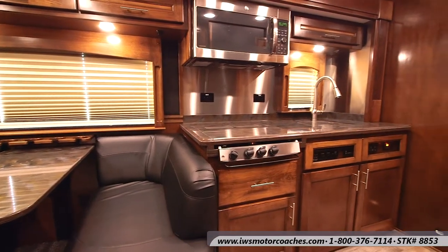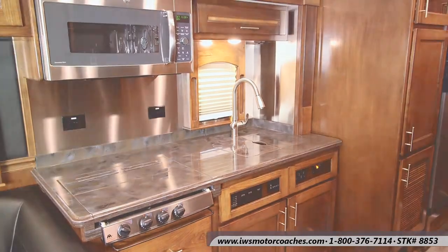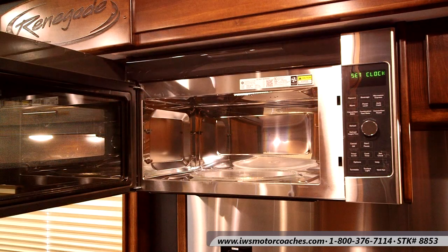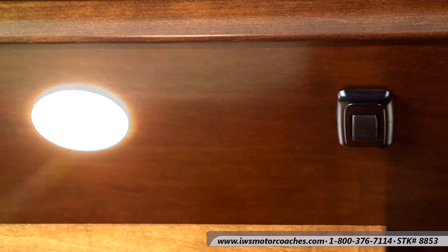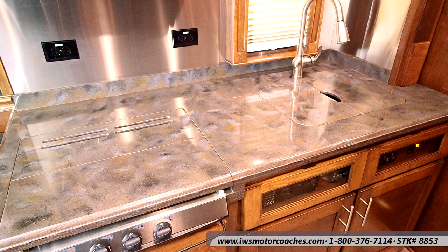Now we're going to move into the kitchen, which has polished surface counters. It has a convection oven slash microwave — it's great for baking or microwaving. We loved it so much we actually put one in our own home. Here's a small storage cabinet over the top of the sink with easy-to-use light switches. Looking at the recessed countertop, I want you to notice there are extra 110 outlets behind the stove so you can run a coffee pot or a can opener.